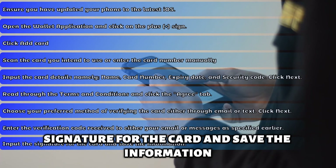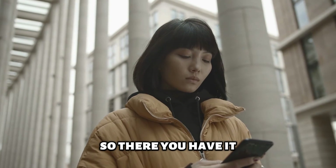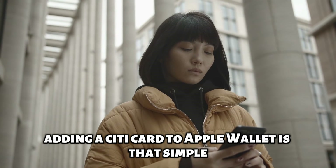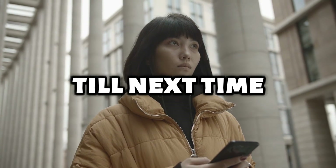Input the signature for the card and save the information. So, there you have it. Adding a Citi card to Apple Wallet is that simple. Thanks for watching. Till next time.